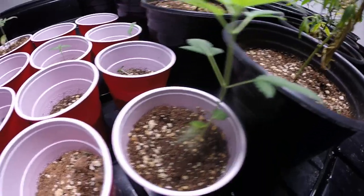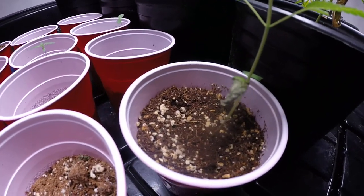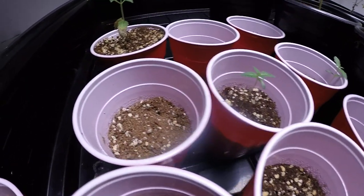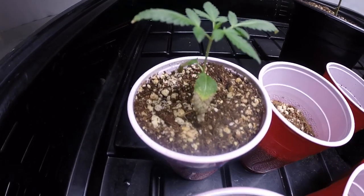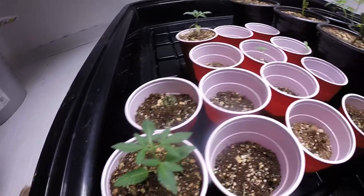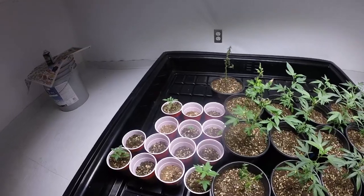This one is doing fine, she's gonna be transplanted into a new style of one gallon bags. Wait till you guys see what I'm working on right now. I checked and I saw zero spider mites.